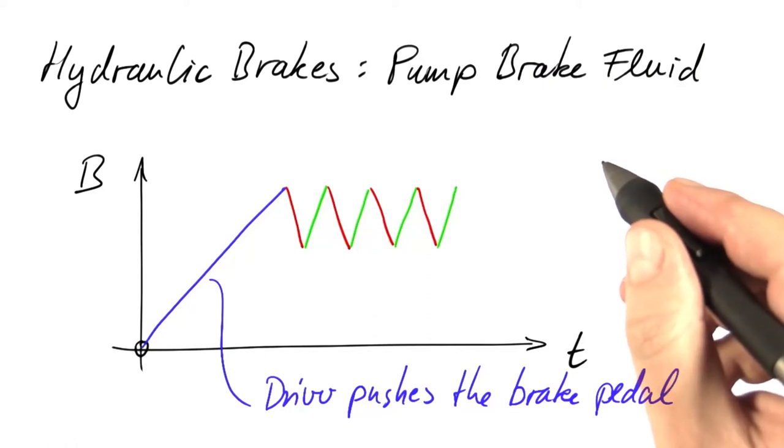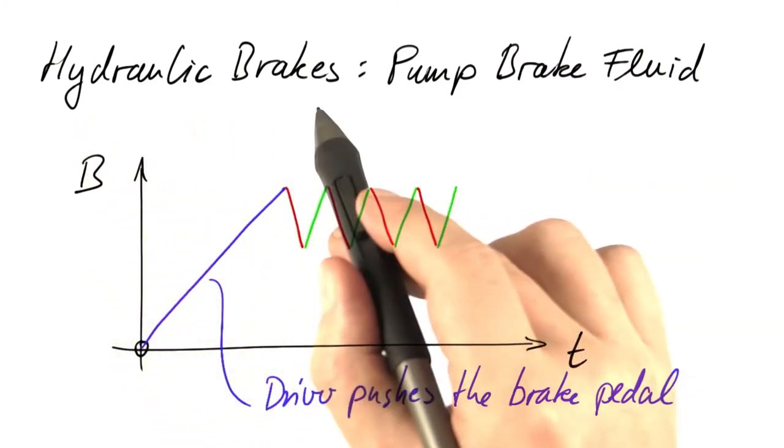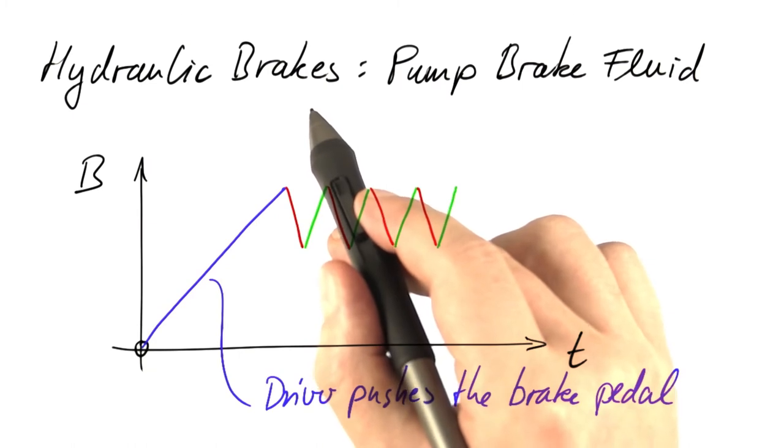Things are actually even worse. We cannot set the wheel slip directly, and we can't even set the brakes directly — at least not with a standard type of hydraulic brake that's part of current cars.